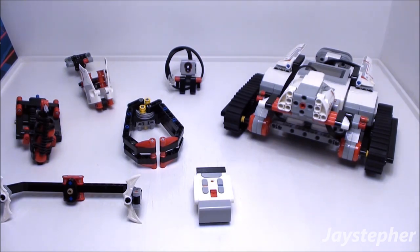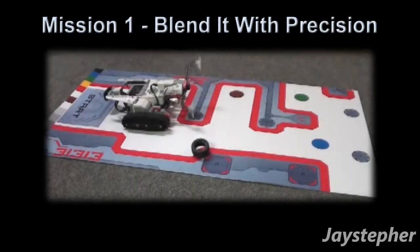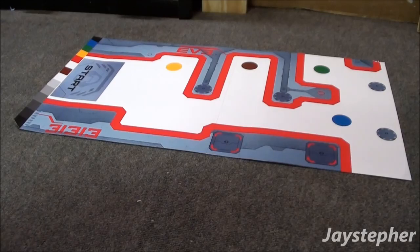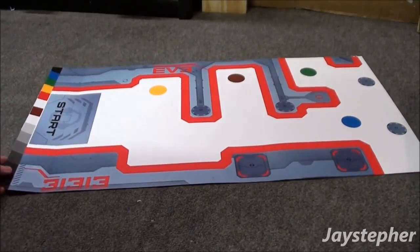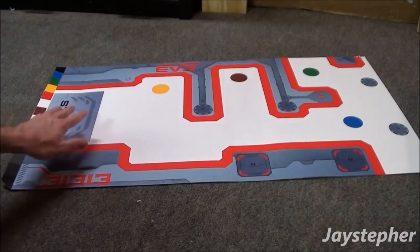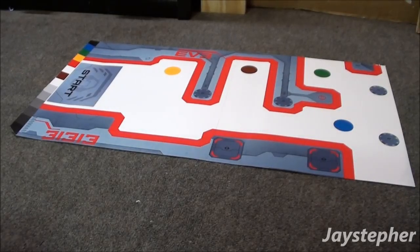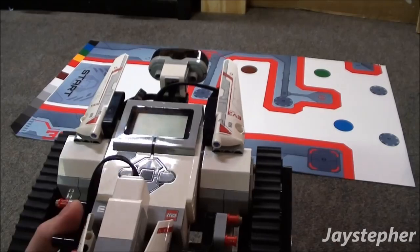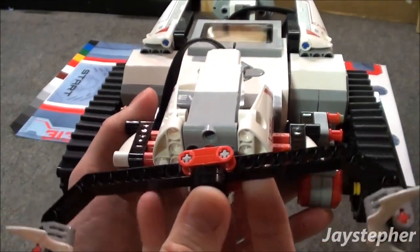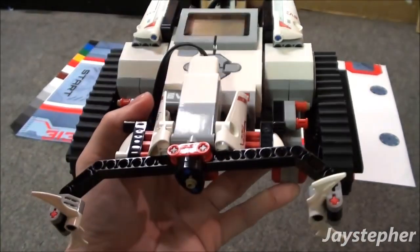So let's take a look at the first mission. Before we begin, let's have a look at the map. It is made of heavy cardboard and is used for missions to test various actions. Now let's have a closer look at the tracker. I'm going to take the bi-blade blender and attach it on the front. You want to make sure that this is inserted firmly so it doesn't fly off.